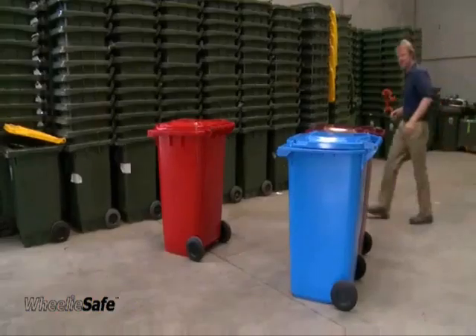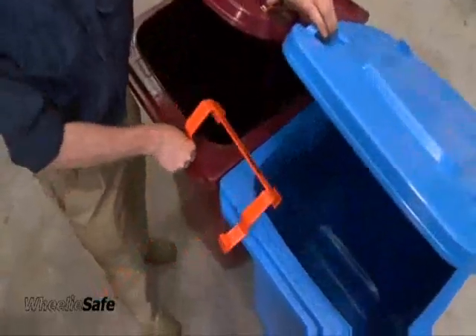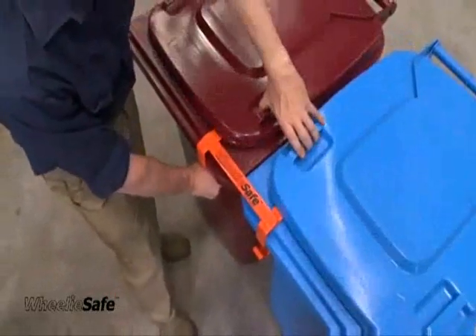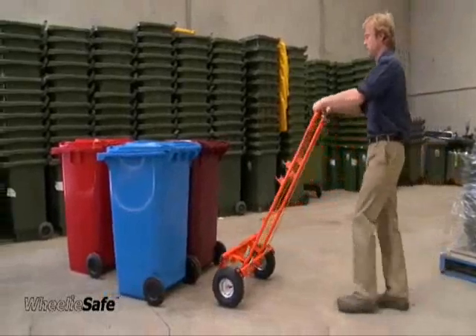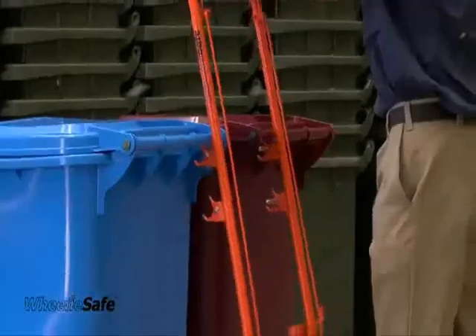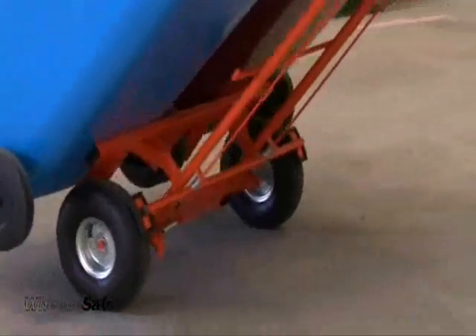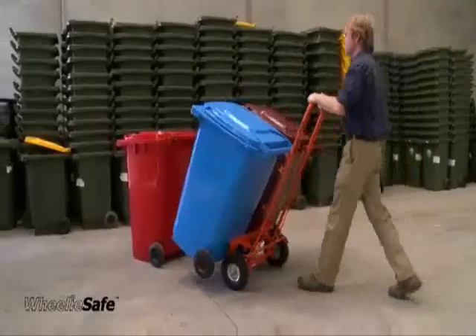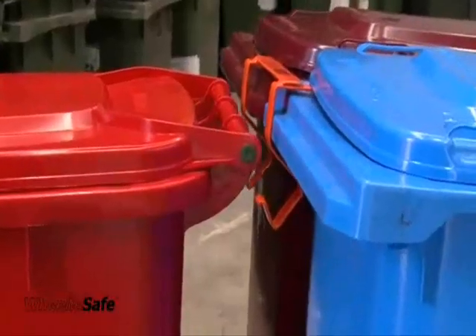Place the loading bracket across the inside corners of two equal sized bins. The third bin should be the smallest or lightest of the three. Place the trolley in the centre of the first two bins and load them as shown previously. Load the third bin as previously demonstrated.